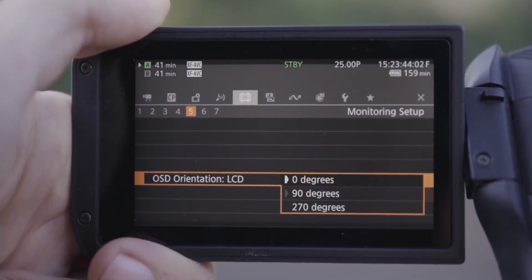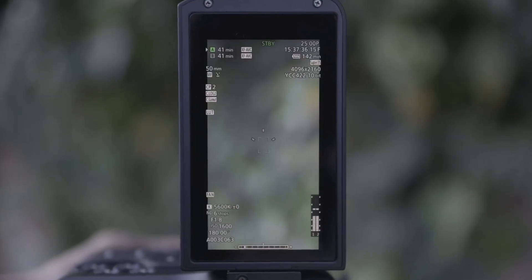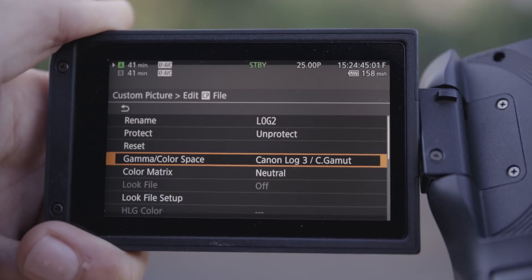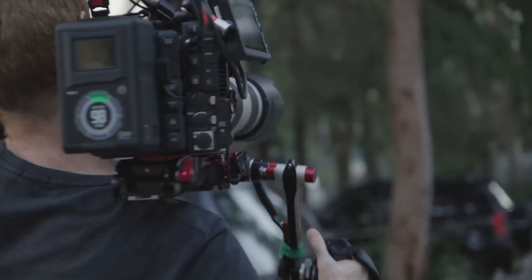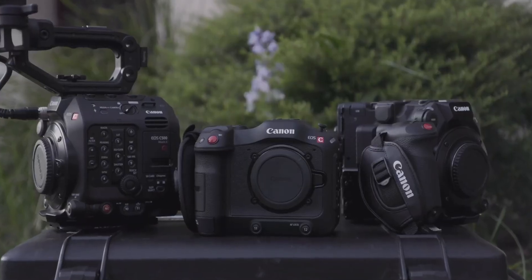The C70 also has a vertical filming mode. Canon Log 2 and Canon Log 3 are in a multitude of their other cameras, so I can easily match the C70 with the C300 Mark III or the C500 Mark II.